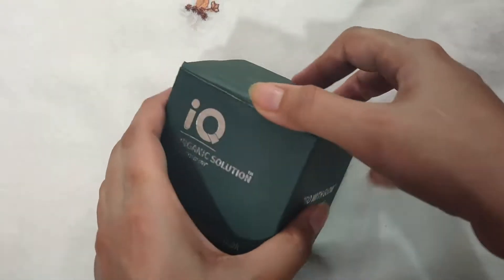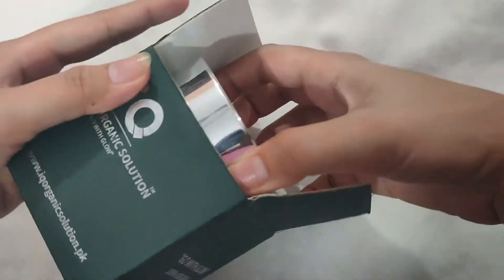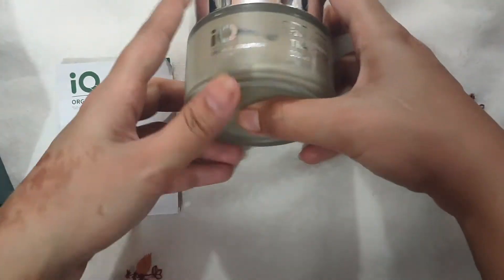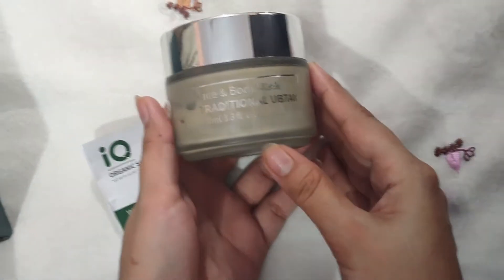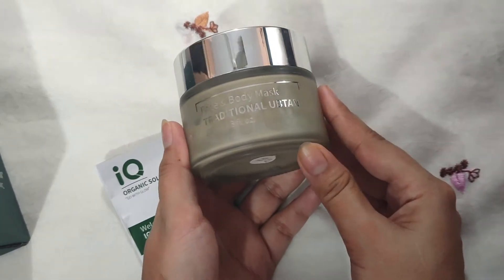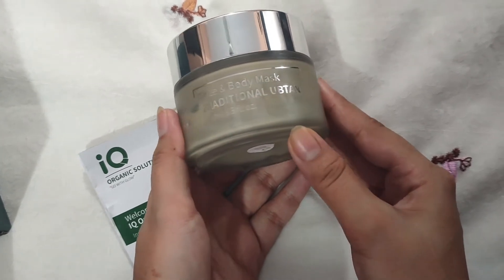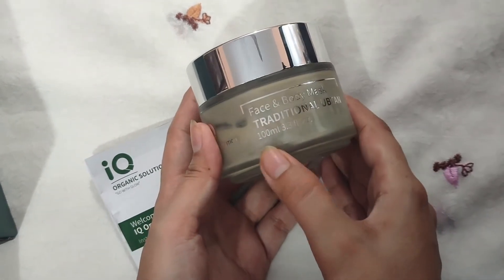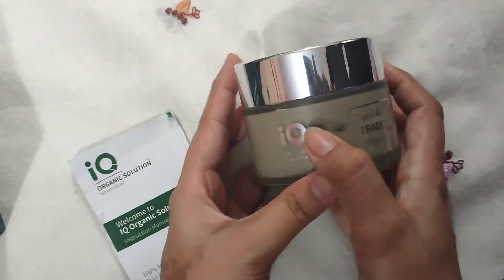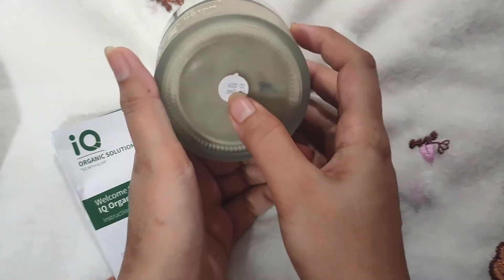Now I am going to show you what it is. This is an IQ Organic face and body mask. This is a natural face mask. Its quantity is 100ml. The company is IQ Organic Solution, and it has been mentioned here on the packaging.